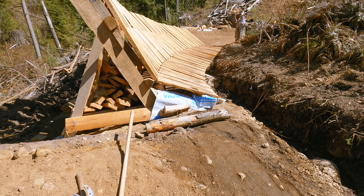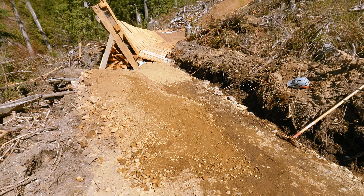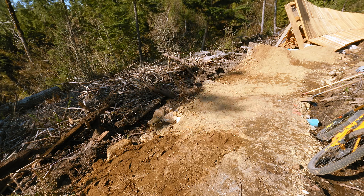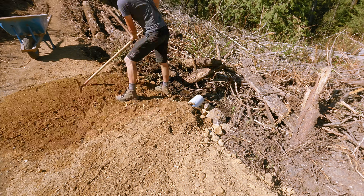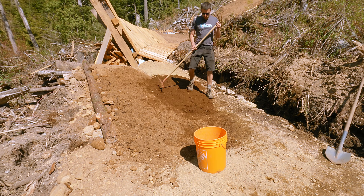Over the next few days, I spent more time massaging the landing, basically making it longer and wider. The trick was to get rid of the curve in the landing and just straighten it out.